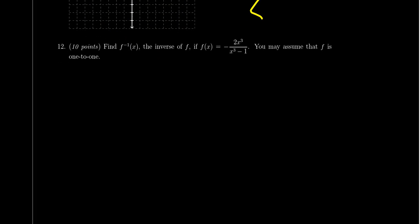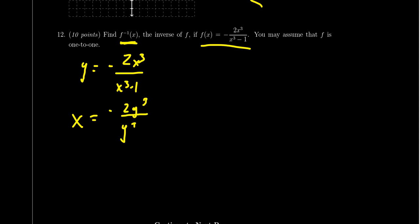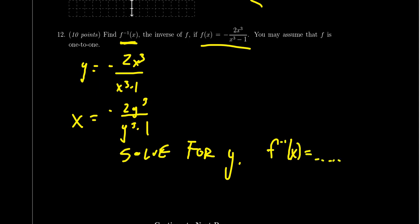Question number twelve: you'll be given a function — in this case f(x) = −2x³/(x³ − 1) — and asked to compute its inverse function. Inverse functions only exist for one-to-one functions; you may assume the function is one-to-one. The process: write y = −2x³/(x³ − 1), switch the roles of x and y, then solve for y. At the end, state f⁻¹(x) equals whatever the result is. Inverse functions were covered in lecture six; graph transformations in lecture three.